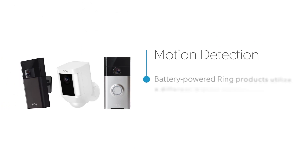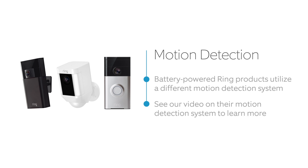Ring products that run on battery, such as Stick Up Cam, Ring Doorbell, and Spotlight Cam Battery, feature a different motion detection system than the one featured in this video. Watch our other motion video to learn how motion detection works on those products.